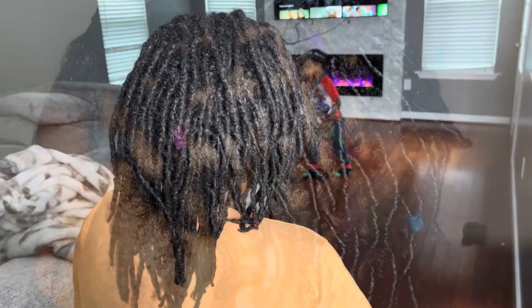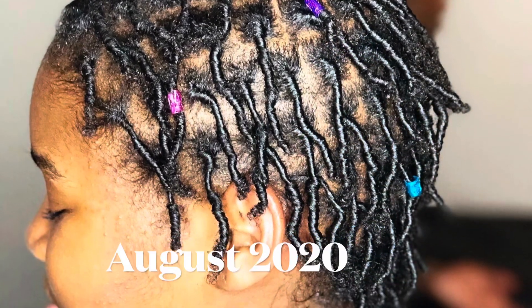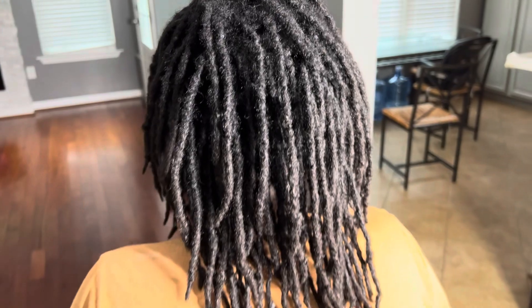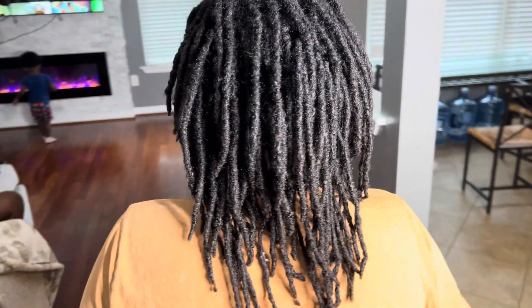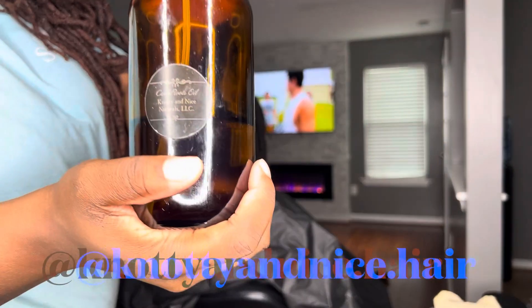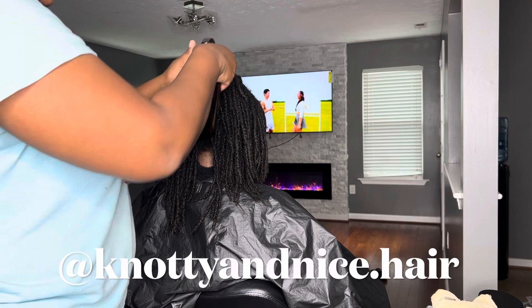Hey you guys, welcome back to my channel. Thanks so much for stopping by. Today I will be doing my niece's hair — and as you can see how her hair looked back in 2020. So we are going to be doing some Marley twist on her locs.